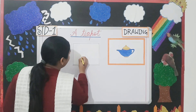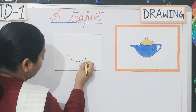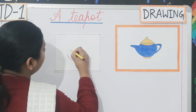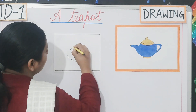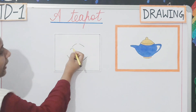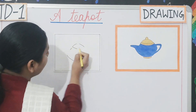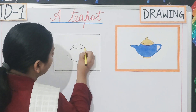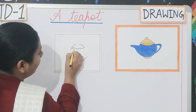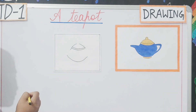So we will start drawing the teapot. Now look here students. First of all you will draw a curve like this. After drawing this curve, another curve will be drawn this way. You will leave a little bit of space over here. Then you will join these two lines together. Then you will make a small curve and join these two lines with a curve. Clear students?